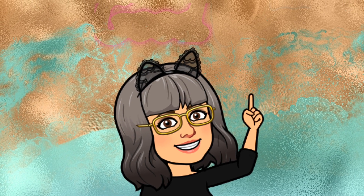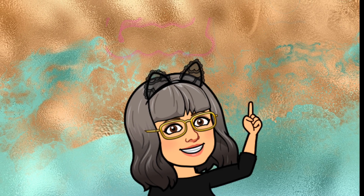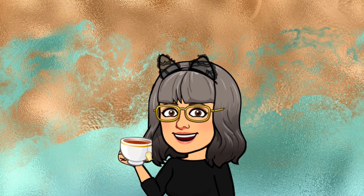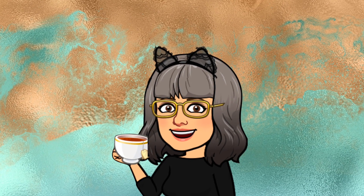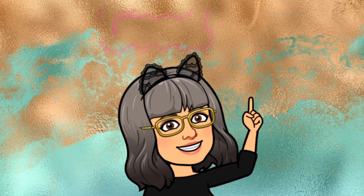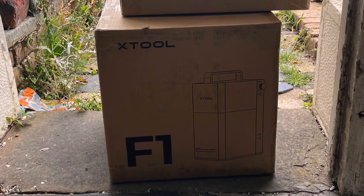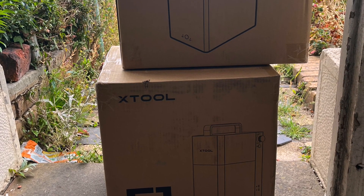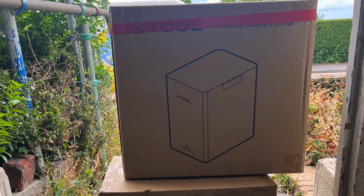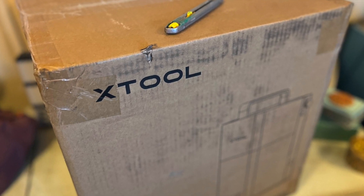Just lately I have been getting to grips with laser cutting and engraving, so today I want to share an unboxing and some of the first projects with my brand new Xtool F1 laser. So let's get going — here they finally are: my F1 laser and the air purifier. I've been waiting about eight weeks since I pre-ordered these and I am really, really excited that they're here at last.